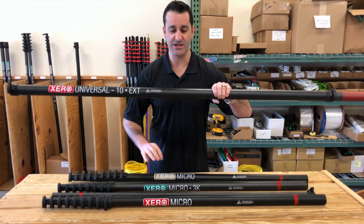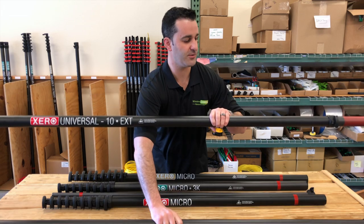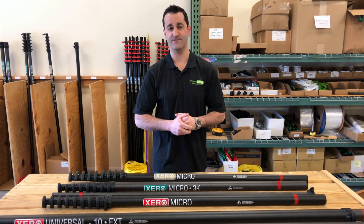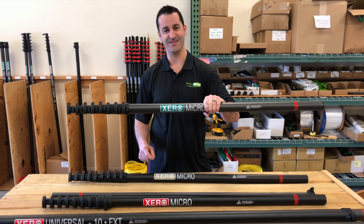These are the extensions. We have standard carbon fiber and the 3K carbon fiber extensions for the Micro. So you can take this short residential water-fed pole from 30 to 40 or 50 feet. Xero Micro — any questions, let us know. Thank you.